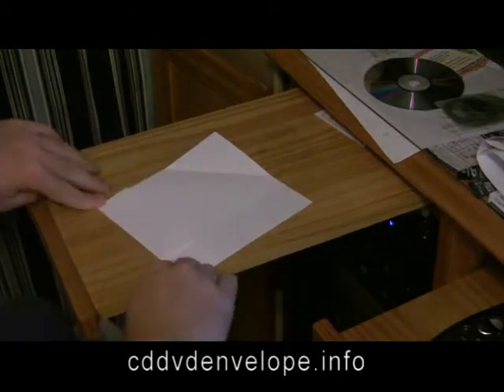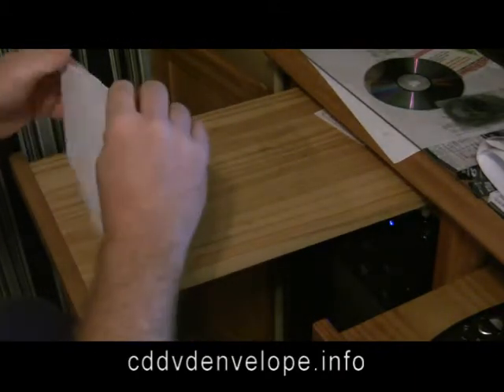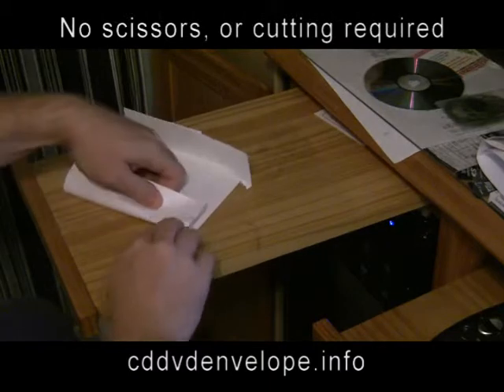Then you fold the wings of the sides in, and the back side over, and then inside the envelope.